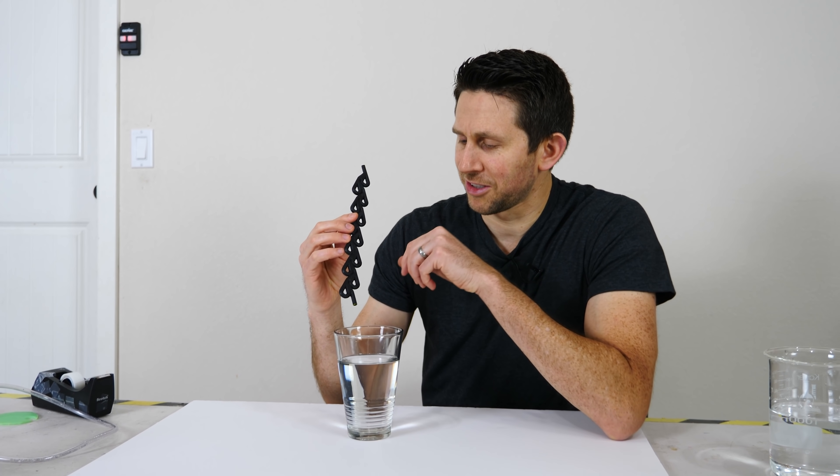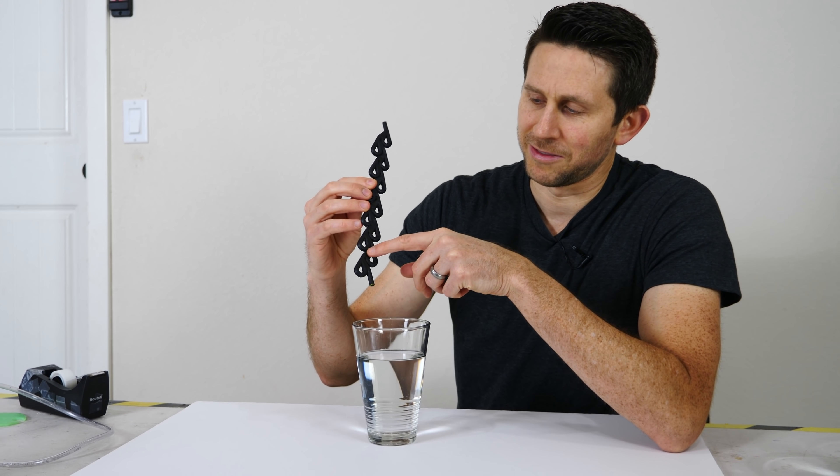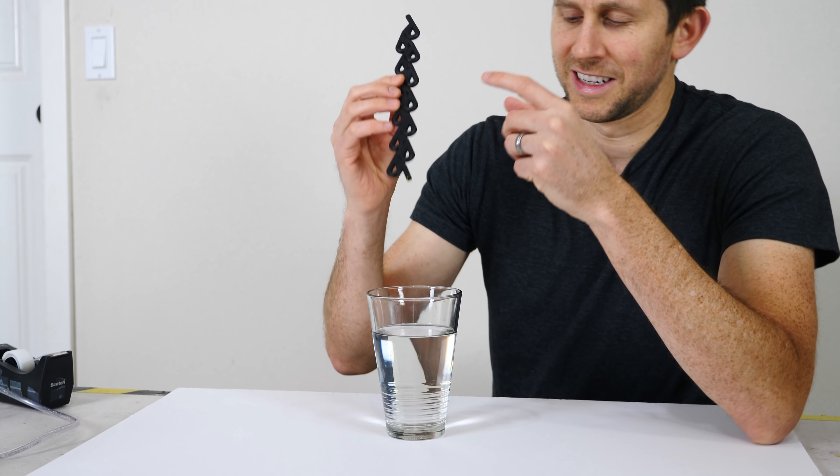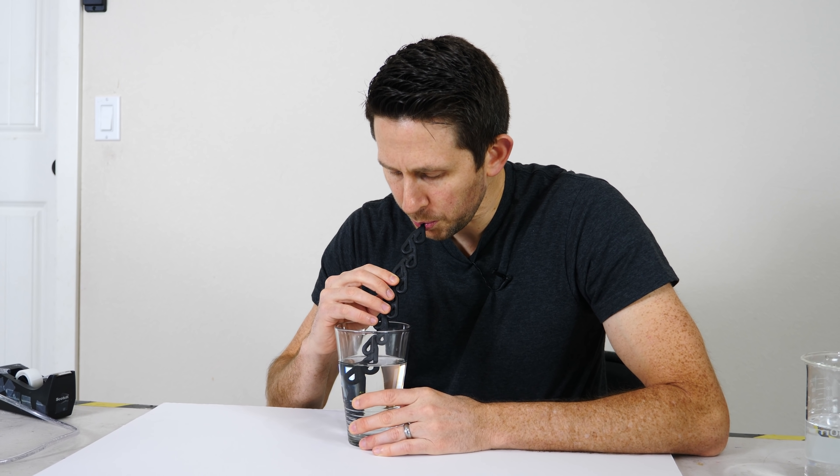Okay, so first we're going to try the direction that it should flow the best. It should be able to flow easily down the center here into my mouth. Let's try it out. Works okay, like a normal straw. Now let's flip it around and try it the other direction.